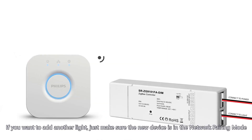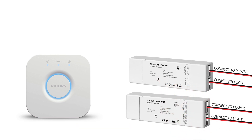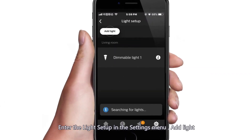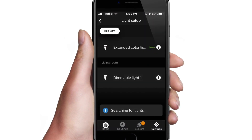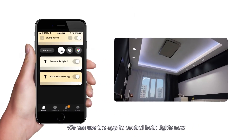If you want to add another light, make sure the new device is in network pairing mode. Enter the light setup in the settings menu and tap Add Light. It may take a few minutes. One new light found — go back to home and enter the living room to find the new light. We can now use the app to control both lights.